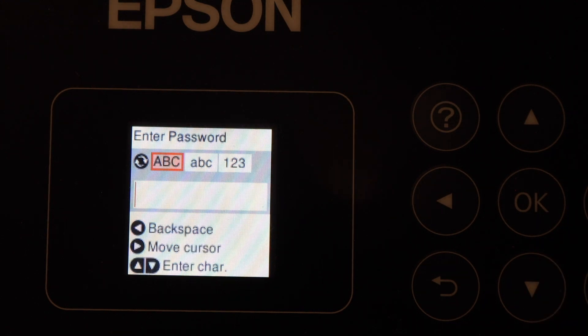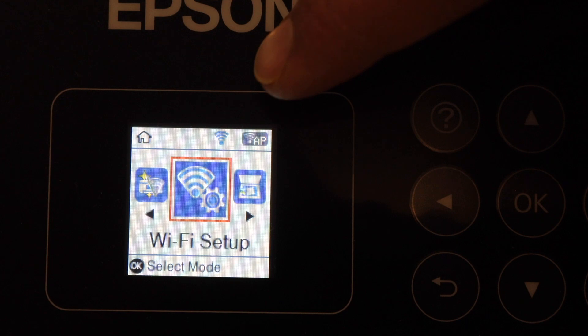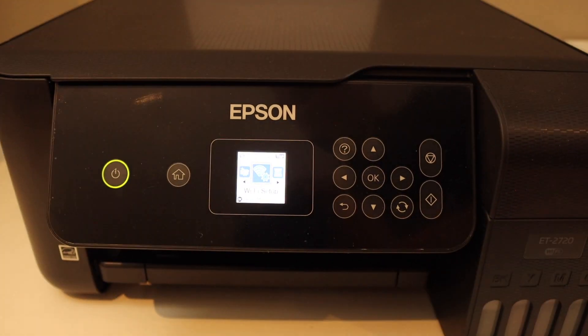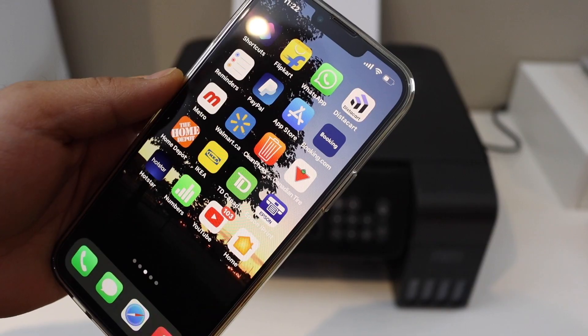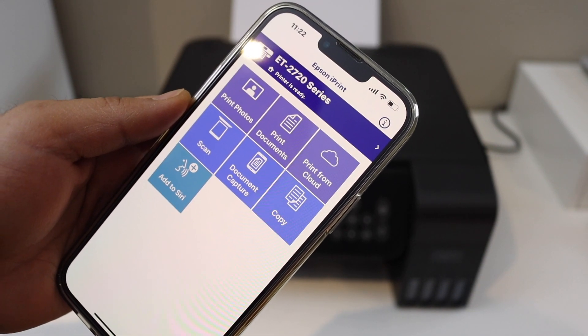Enter the password using this panel. Once we enter the password, it will connect to the Wi-Fi network. Next, to add an iPhone or any other device, download the Epson iPrint app from the App Store.